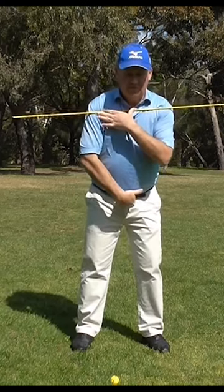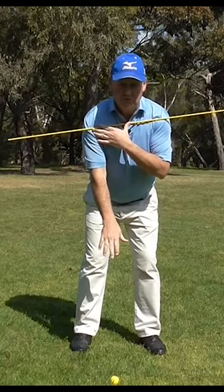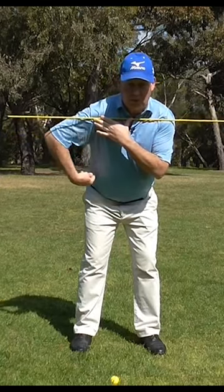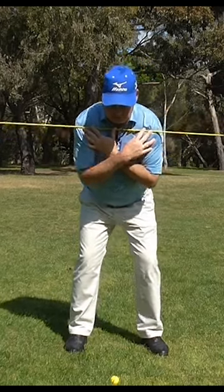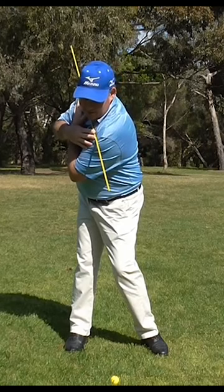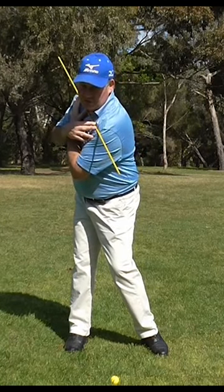To do it properly we have got to actually have the right posture. You have got to lean forward as if you are ready to dive into a swimming pool — that creates a bit of spine angle there. So with my spine on the right angle, if I then turn my shoulders, the stick is pointing down towards that bucket. And you can see that my shoulders are turning on a steeper angle.